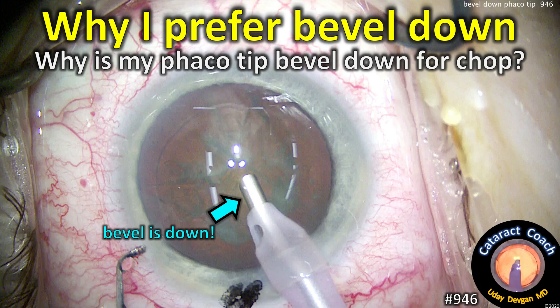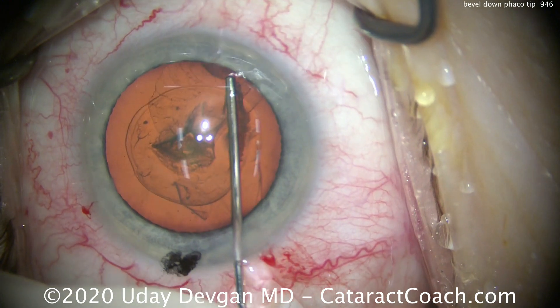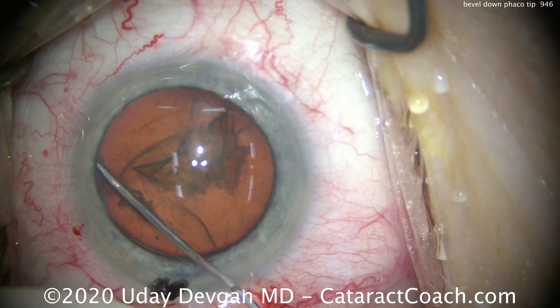CataractCoach.com. Why I prefer bevel down. So why is my phaco tip bevel down for phaco chop? I get asked this question all the time, and let me explain it to you.